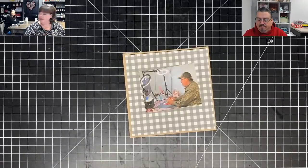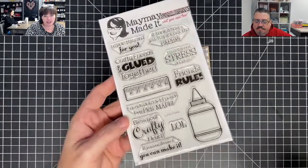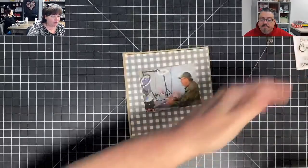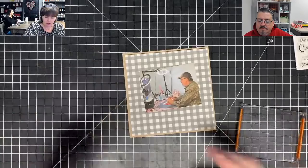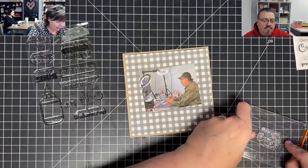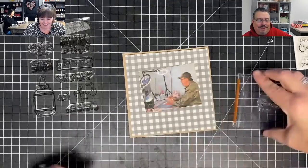I don't even know if we sell this set — it was an incentive set for the very first stamp clubs we ever did back when we used to give incentive sets. We don't do that anymore, we give just a discount. But if you were a stamp club member for a year, you got it. I thought it might have gone vaulted, but we do have Cards for Crafters. I like this set because it says 'bless your crafty heart' — I thought that was cute for Vinny sitting there crafting.